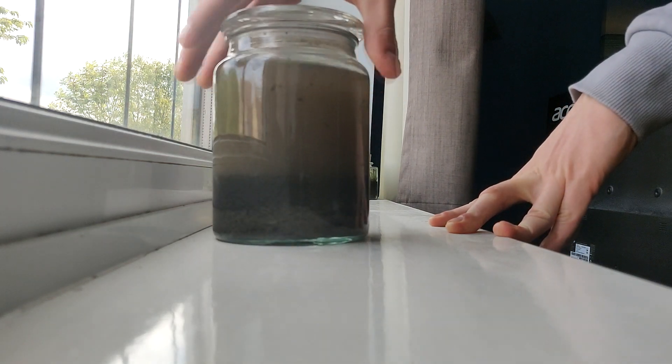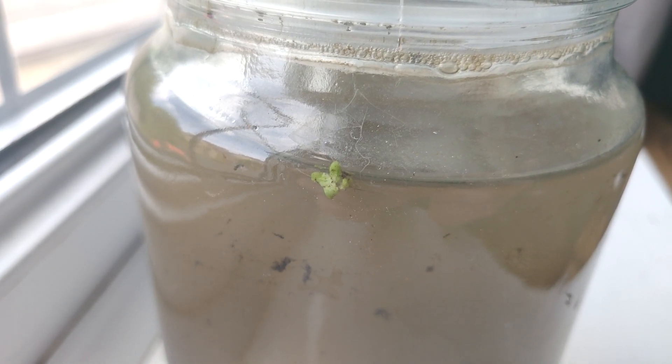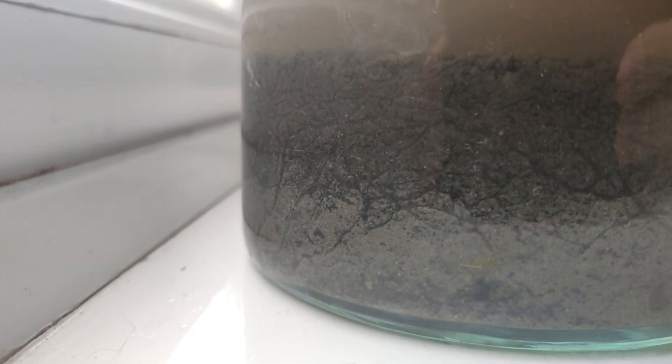The water is actually still quite cloudy, but one thing that I did notice is that we've actually managed to collect a tiny little bit of duckweed. And then I noticed all of these lines going through the mud and I had no idea what it was, until I looked a little bit later after the water cleared up even more and I saw all of these worms wiggling around. There's so many of them and I don't know what they are but they look funky.